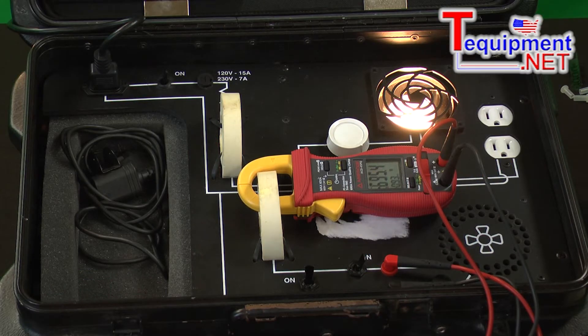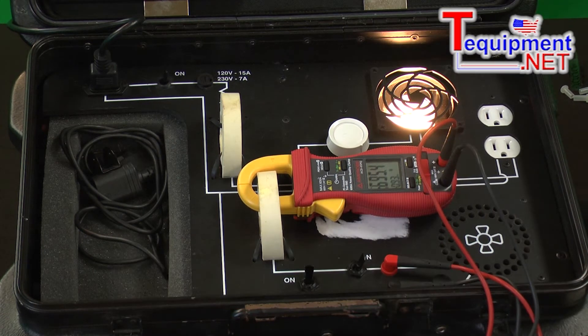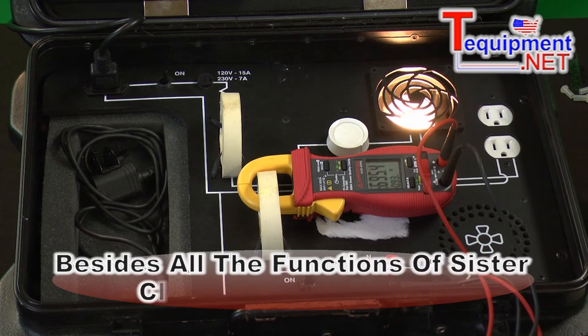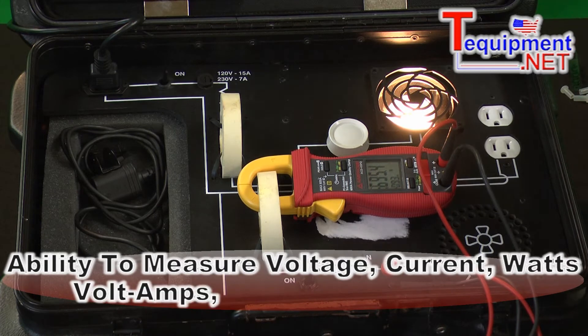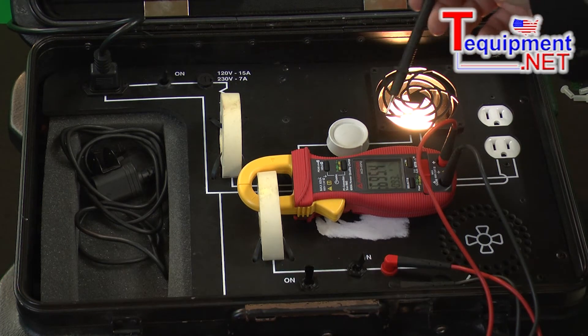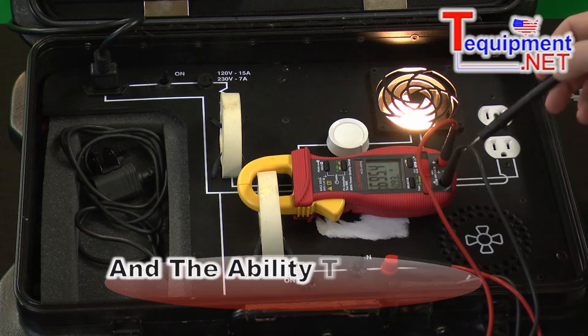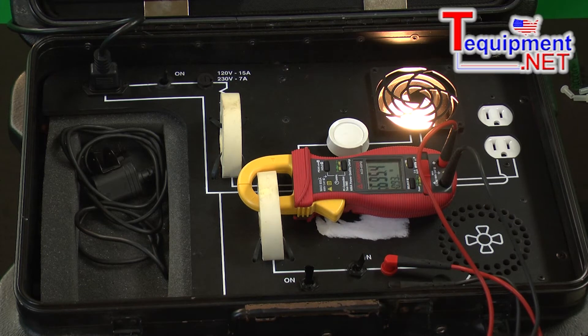This is the Amprobe ACD45PQ, a little bit different than the 41PQ that we talked about earlier. What this meter lets us do is measure kilowatt hours. So we can still do our voltage, our current, measure our watts, our volts, amps, our vars, get our power factor. But in addition, this has an extra function which lets us integrate and measure how many kilowatt hours.